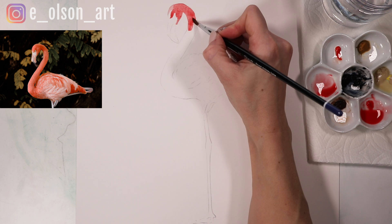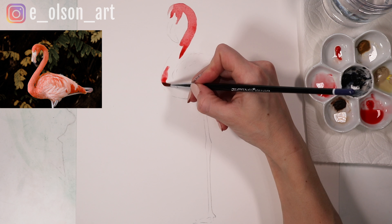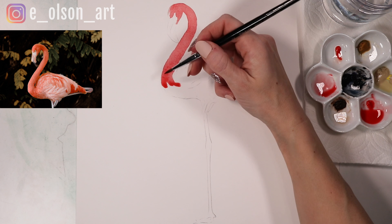Carefully following the shape of our flamingo's curving neck. My paper is on an angled board right now — it's slightly tilted at an angle, and that's allowing my paint to flow downward a little bit easier.